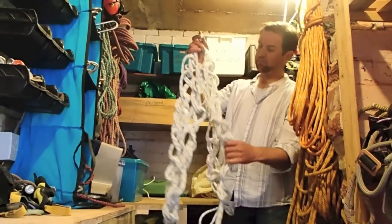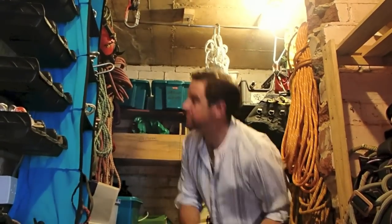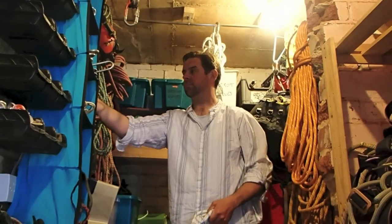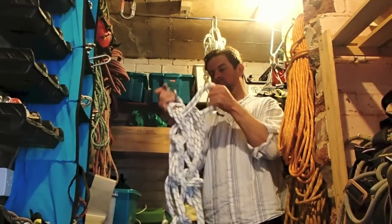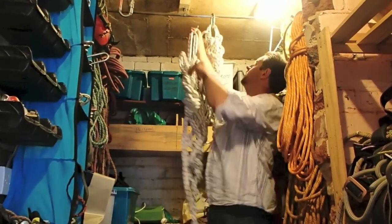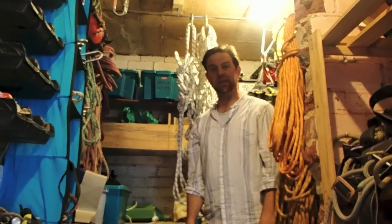Just clip it up and hang it somewhere where it'll dry. Give it a day or so, because it's going to dry steadily for the first time, and we'll come back and sort it later.